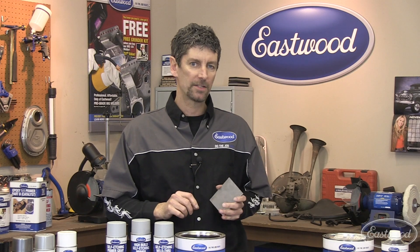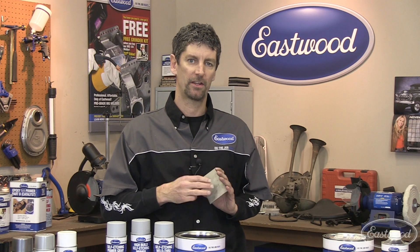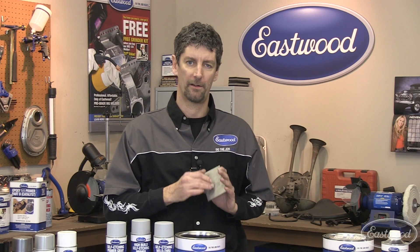What exactly is a self-etching primer? It's a lacquer-based primer that's formulated with a small amount of acid. And what this acid does is three things: it improves adhesion, durability, and color holdout of your top coat.